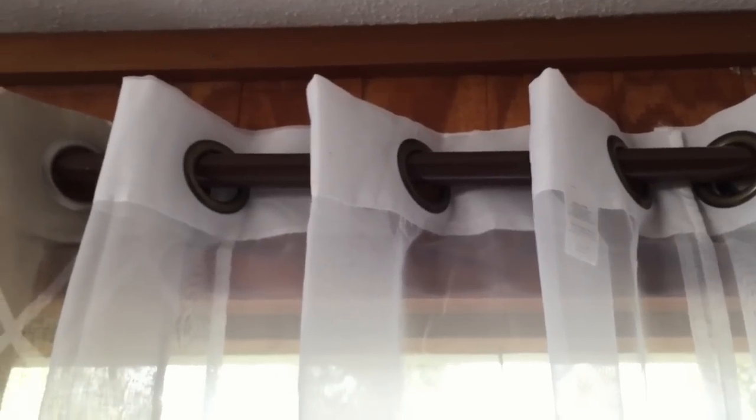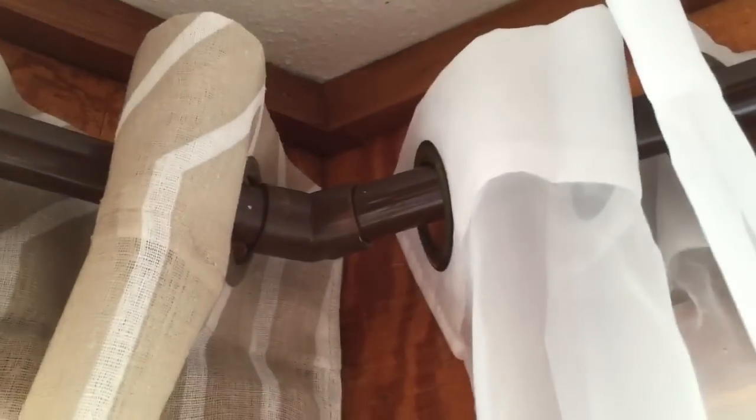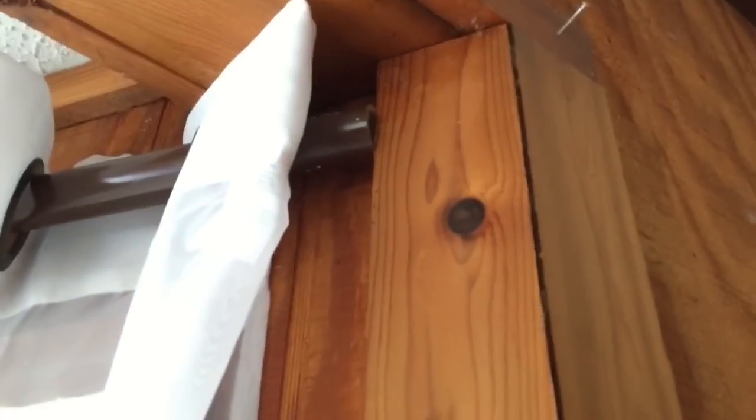Let me show you up close — it doesn't even look like PVC pipe, it's so nice. They're not perfect, but who's going to notice? I love them. I will say, because of the way my trim is right here, we didn't need to get finials. But if you want it to be finished and you don't have this kind of trim, you'll need to get finials. I decided not to bother because you really can't see it once the curtains are up.